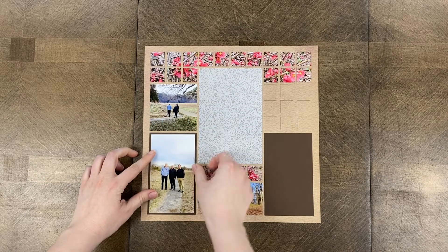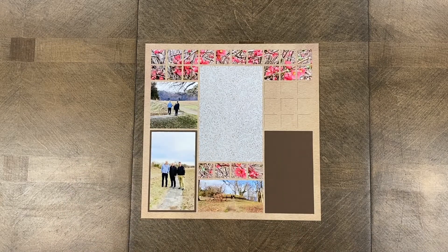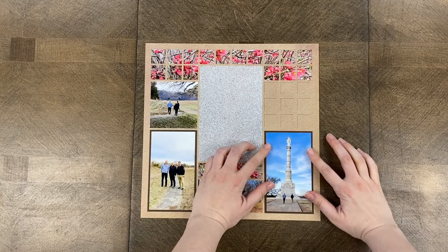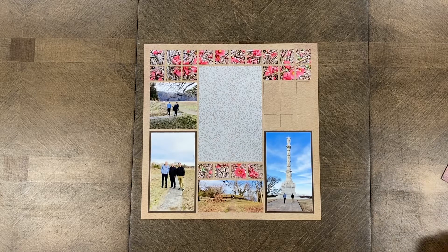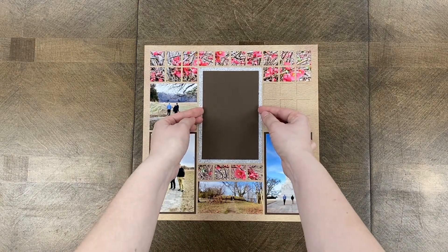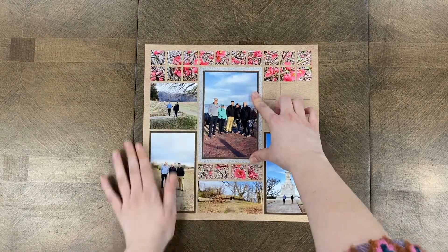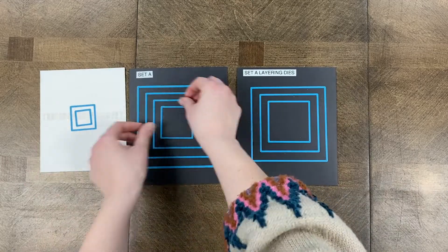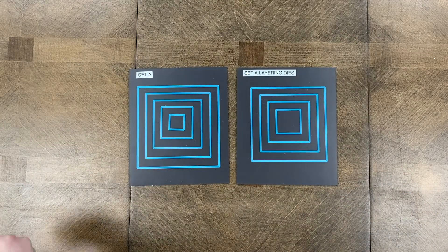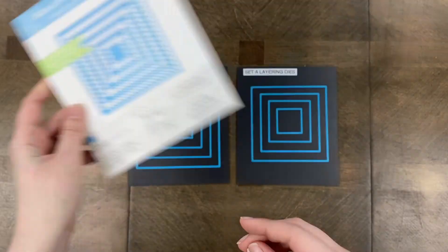Hey everybody, this is Paige from Mosaic Moments, and today I'm going to be sharing two tips for whenever you are using the grid paper. These are two tips most of you know, but it is a little bit of a struggle for some people, especially when they're getting started. My first tip is how to align everything on the grid paper correctly, and my second tip is about using the correct die sizes. The second half of the video will be about organizing your dies.